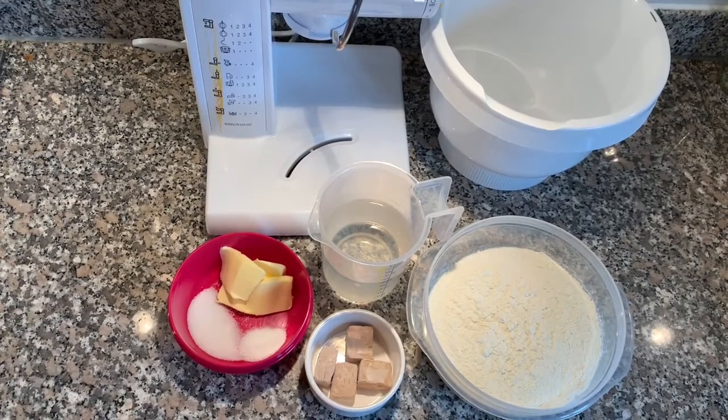Hi, it's Tracy here from The Passionate Spinner. I've been asked to do more baking videos and as baking is one of my passions I'm going to try to do that. I hope this will turn out usable in one way or another and yeah let's just give it a try. So today I'm going to show you how to make Bavarian pretzels.